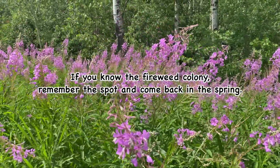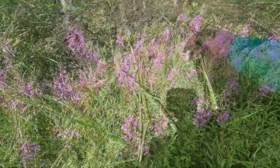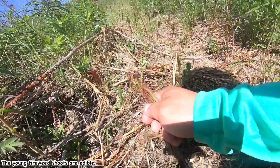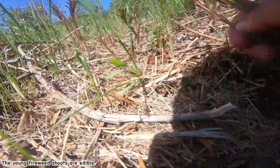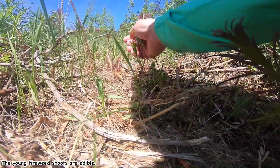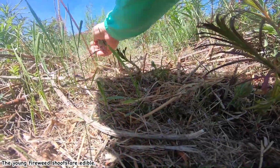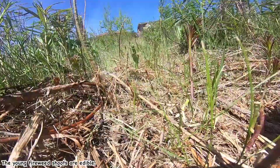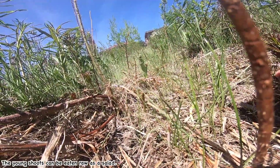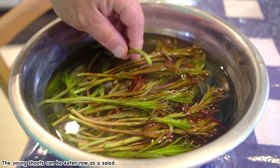If you find a good fireweed spot, remember this: young fireweed shoots are edible and so tasty — they taste like asparagus. You can eat a lot or just cook them. I didn't try tempura yet, but fireweed young shoot tempura must be good. I've got to wait another 10 months from now.